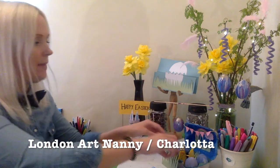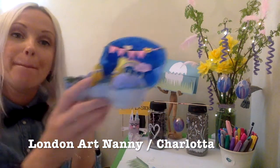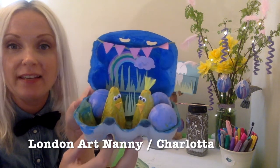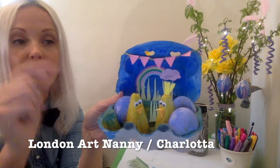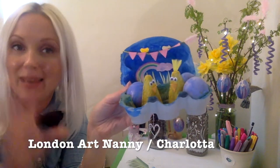And then we made this thing that I saw Kreativa Karin made as well. So this is an egg box, as you can see, and then we painted and decorated it inside — sky blue, green grass, yellow under the chicks, googly eyes and a beak.